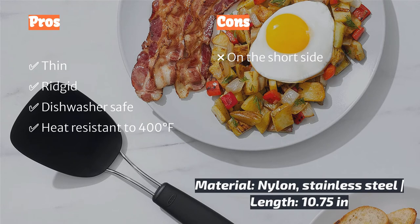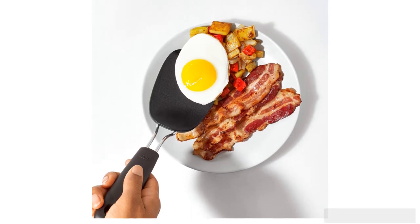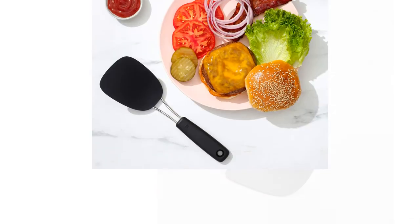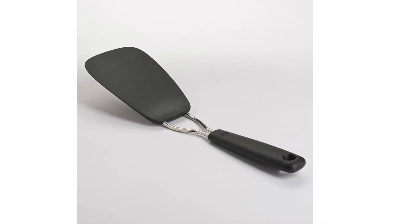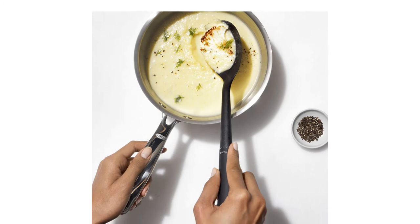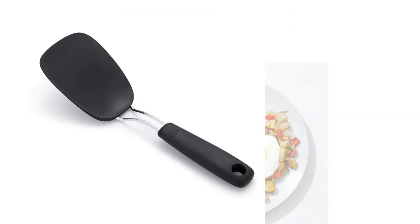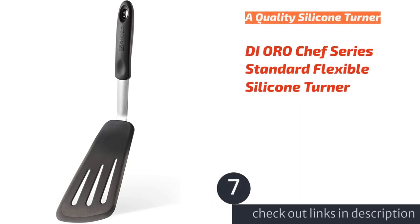It also features a small hole in the handle for hanging storage. There are downsides to being on the short side — your hand will be hovering over the pan when using the OXO Good Grips Nylon Flexible Turner, directly in the line of fire for hot, greasy projectiles. However, if you're an attentive cook using lower heat and less oil, this should be less of an issue. Overall, this model does its job well and at an excellent price — pairing this with a metal turner could complete your kitchen spatula arsenal.